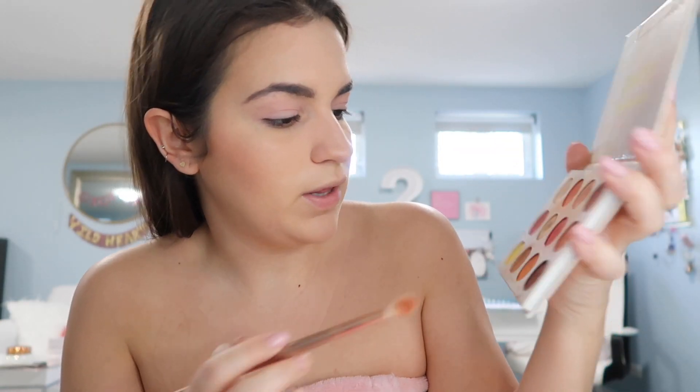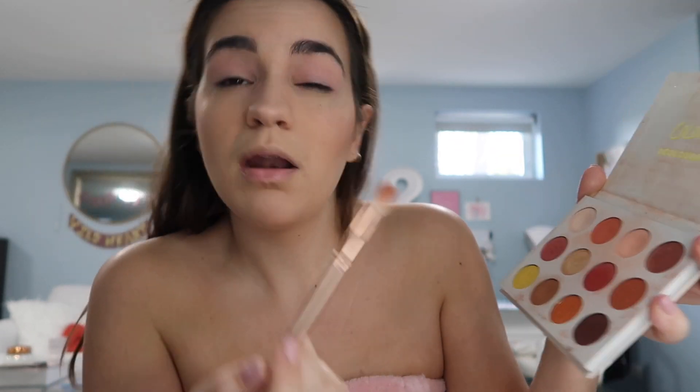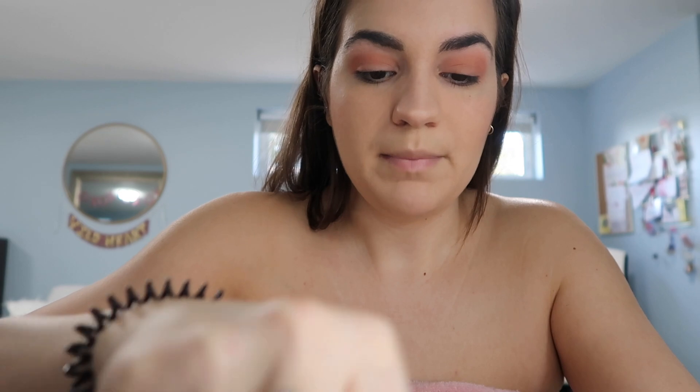I do a crease color, so I use the crease brush from the Morphe palette. Today I'm feeling this color here — I'll just pack it on my lid. I really like what this color does to my look. Going forward I'm not going to buy anything new unless it's needed, and when I do I'm going to make sure they're ethical brands — I'm going to look into everything.